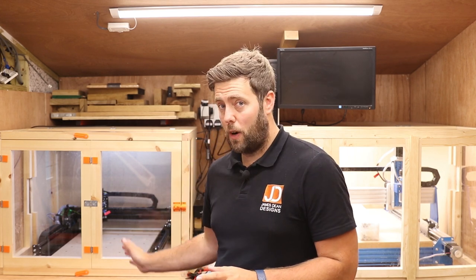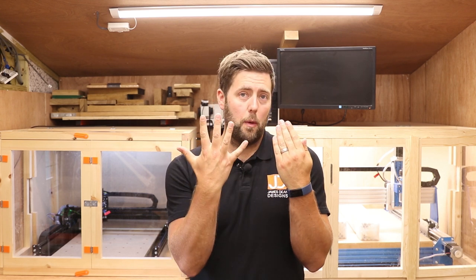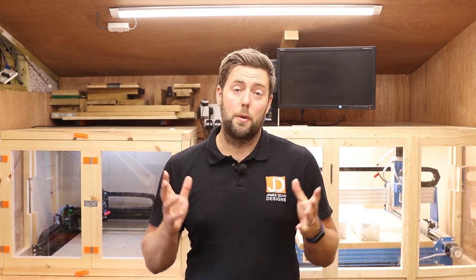If you are changing the belt on a dual driven axis such as the Y-axis where you have a belt either side, make sure you change both belts together. It may seem obvious but there is a very valid reason for this: if you put a new belt with an old belt, they'll be stretched at slightly different rates. The new belt will have teeth a little bit closer together and the old belt will be more stretched, so they'll be spaced slightly differently. This could result in the axis not running at the same rate on either side and it may ruin a job. So wherever it's a dual driven axis, change both belts together.